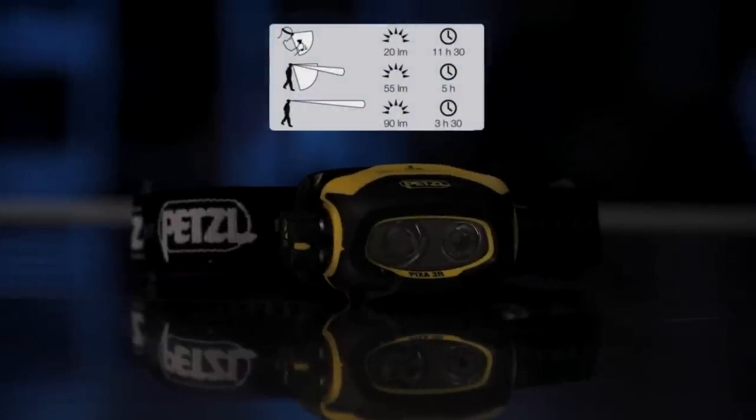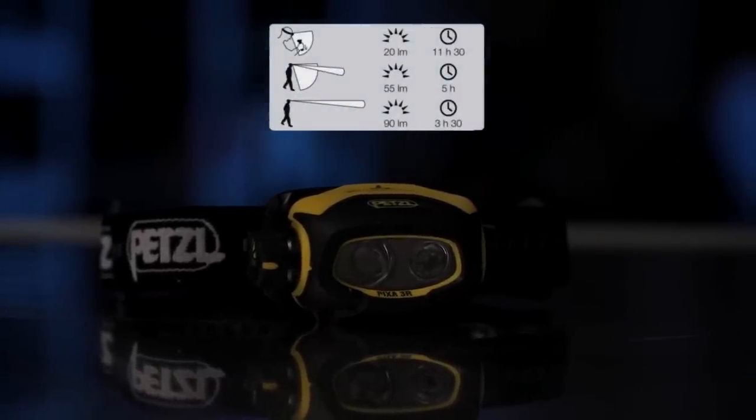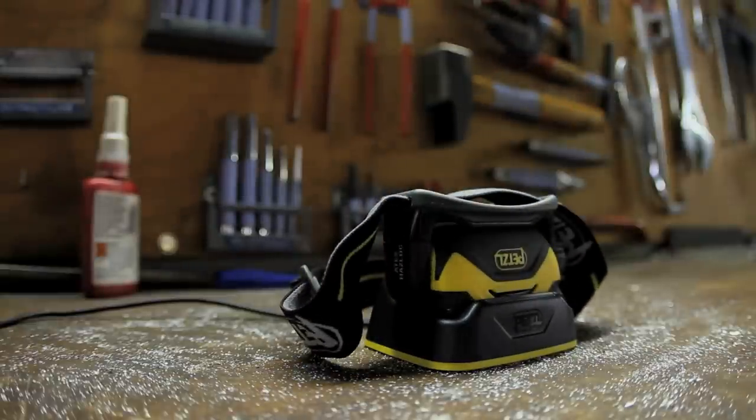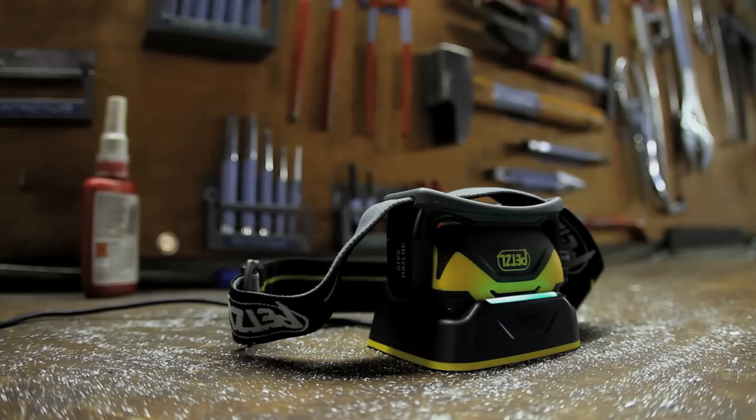Finally, Pixa 3R, designed for frequent use, offers every feature of the Pixa 3 and is also rechargeable. With its integrated battery and quick charging dock, you will always have a 100% operational headlamp without having to worry about batteries.